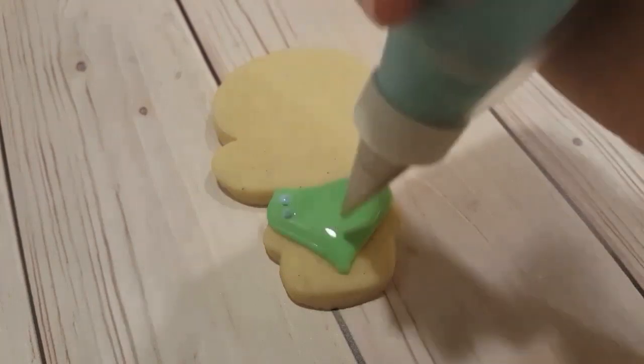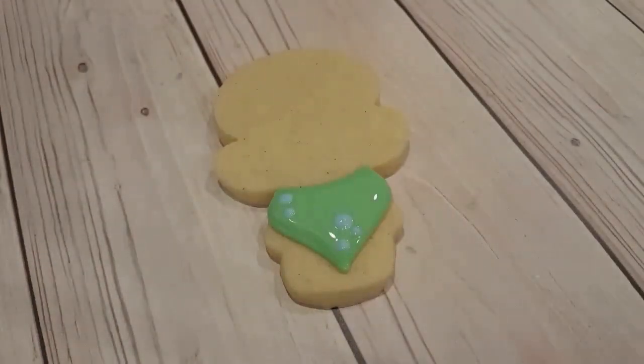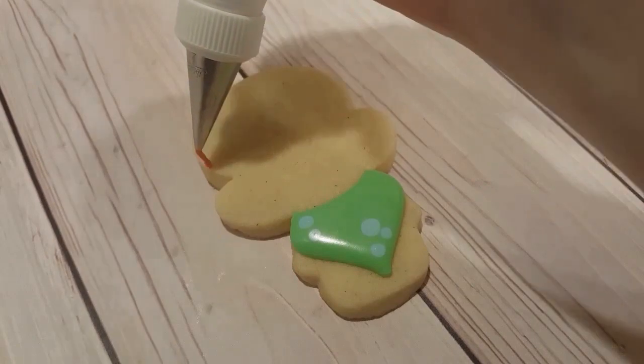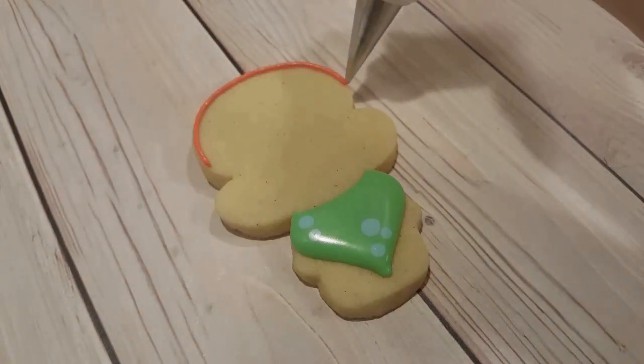Now I'm just piping some dots into the green to add a little bit of texture while it's still wet. I just use a blue piping consistency, but you could use a flooding consistency as well. I didn't need very much so I just used what I had, and now I'm piping the hair.